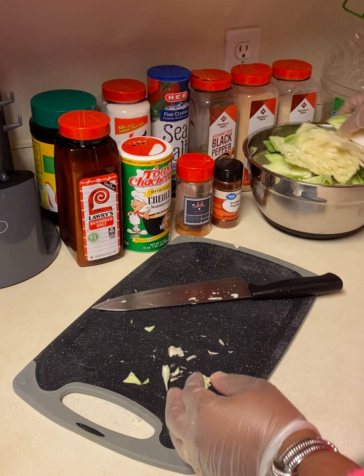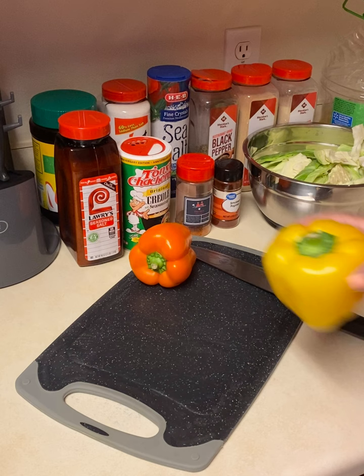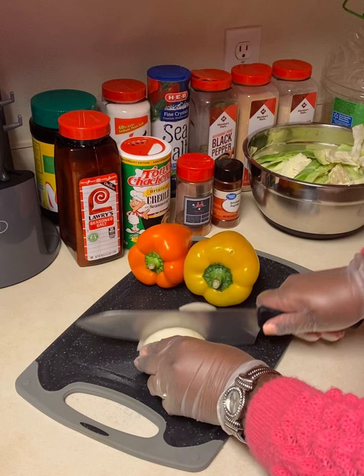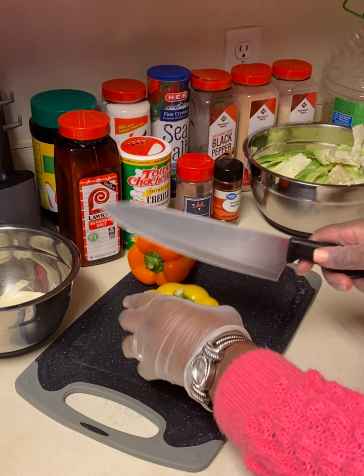After you're done slicing up your cabbage, go ahead and clean your cutting board. Then we're going to move on to our bell peppers — I used orange and yellow. Along with those bell peppers, I'm going to cut up a yellow onion. I only use half of the onion and only half of each bell pepper, but if you want more veggies, go ahead and use the whole bell pepper and a whole onion.